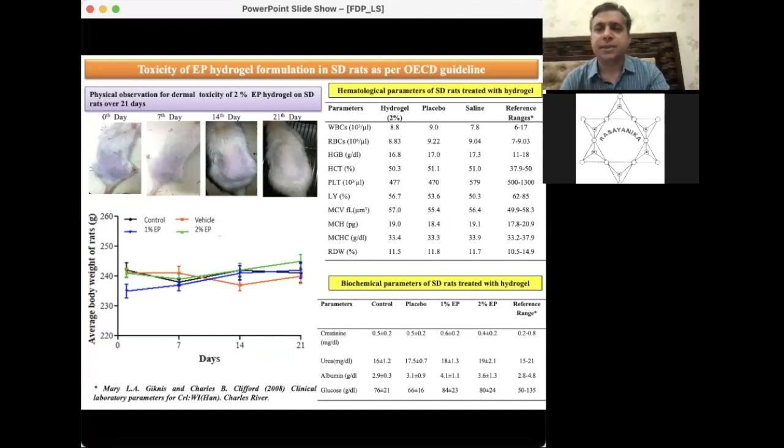White blood cells, red blood cells, and many other hematological parameters all fell within the reference range as mentioned in the OECD guidelines and published reference intervals by international veterinary standards. Similarly, biochemical parameters — urea, albumin, and glucose — were all found within the reference range, showing no signs of inflammation, edema, or irritation. No systemic toxicity was observed in rats treated with 2% ethyl pyruvate hydrogel.